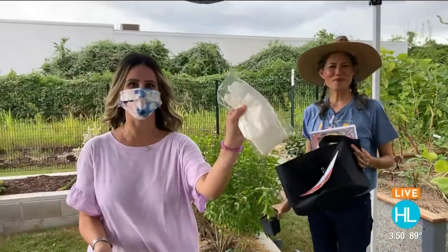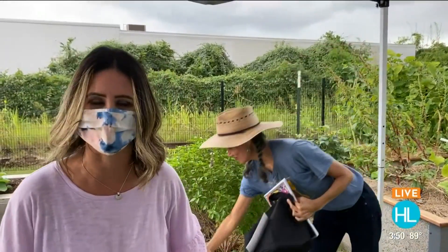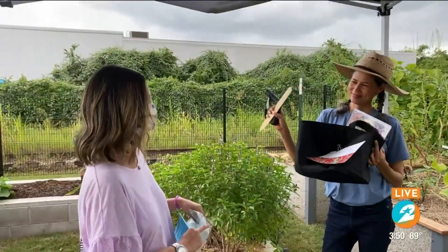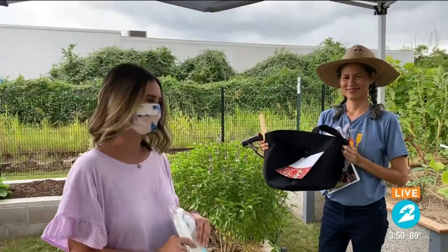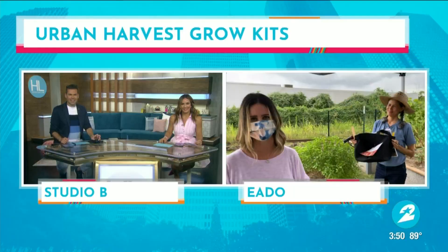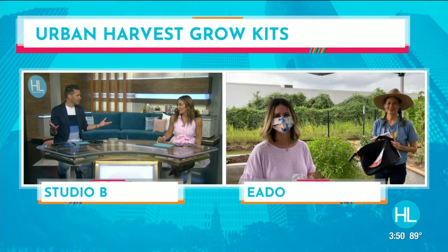Carol, thank you so much. I just love these — these might be my favorite part — and the edible flowers as well. Urbanharvest.org for more information. I'm going to definitely invest in one of these grow-at-home kits for myself. Thank you for all the information. Derek and Courtney, back to you guys. Very nice, Lauren Kelly. It's so cool how the bag becomes the container for the garden!